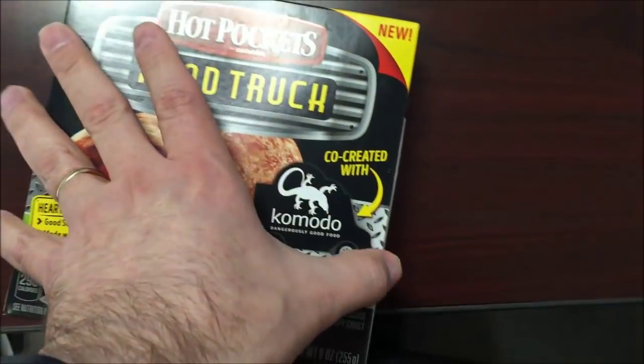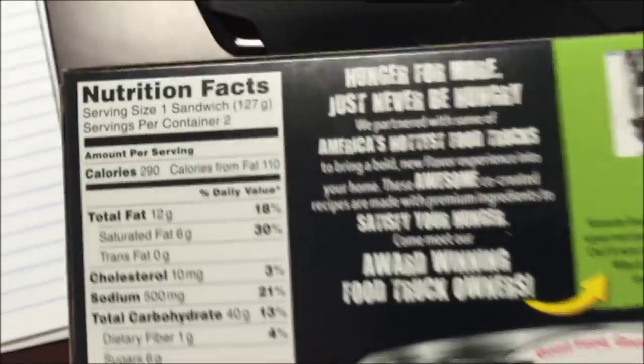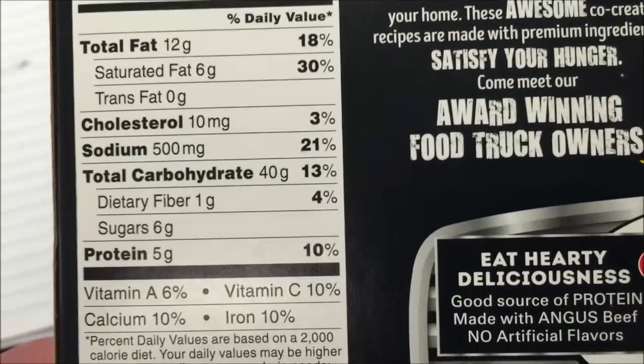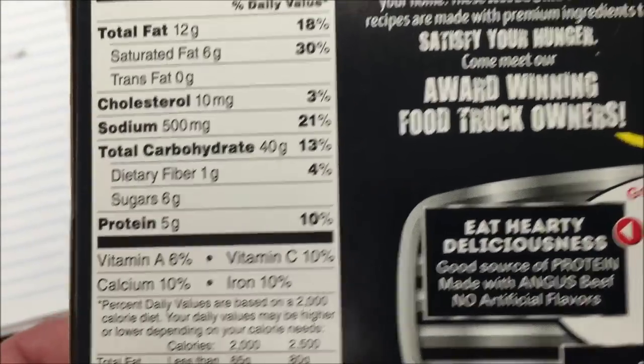I opened it — I left one at home and brought one to work, so lots of ingredients. The 290 calories per sandwich: sodium is not actually that bad, carbs are not horrible, sugars are not bad, protein is 5 grams — not bad.